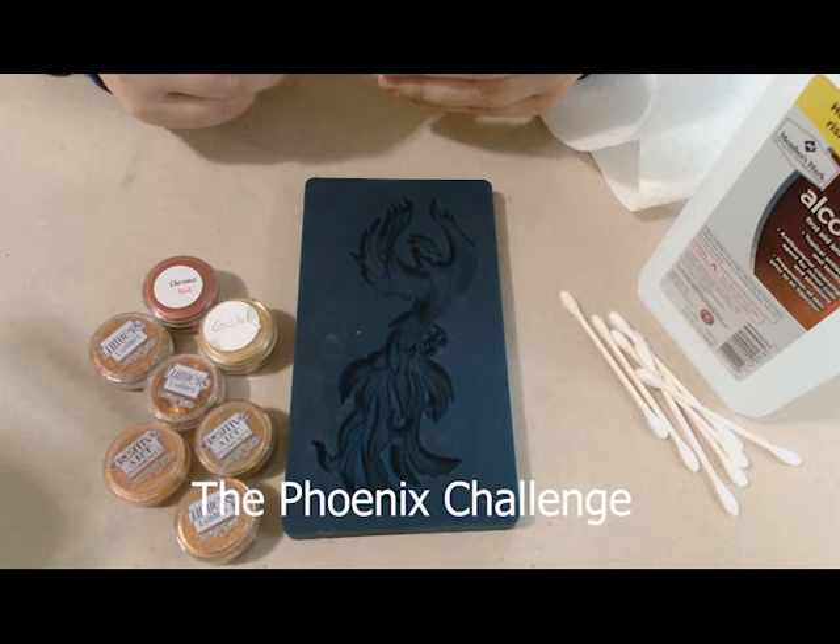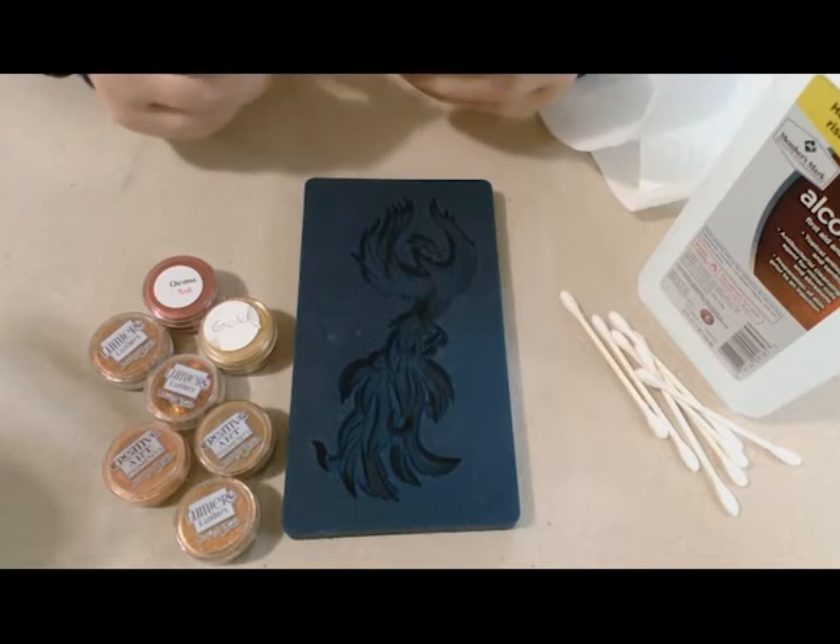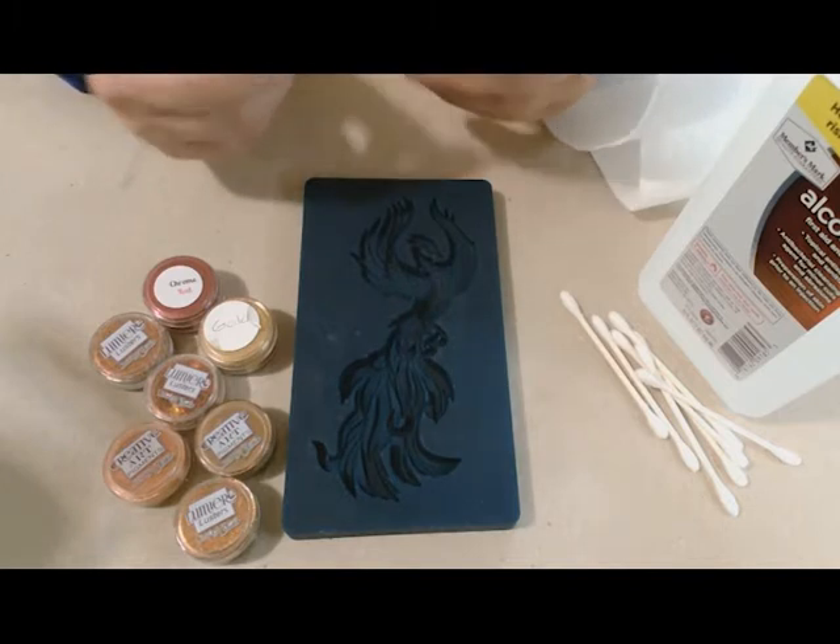Hello everyone, this is Tanya with Resonate LLC. Today I'll be working on this Phoenix mold from Zuri Designs using a mica brushing technique. This piece will be used in a collaboration with Cathy Lapierre for our Phoenix challenge.